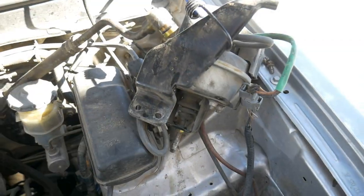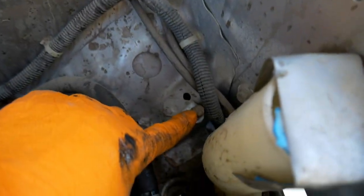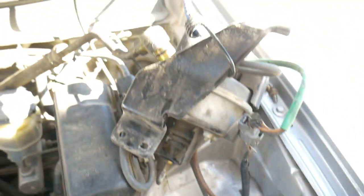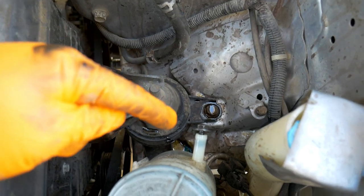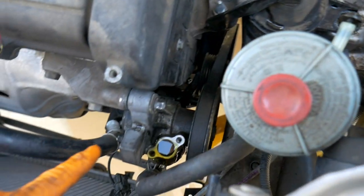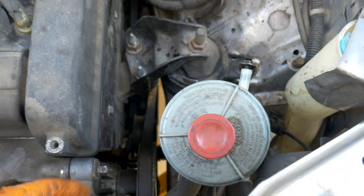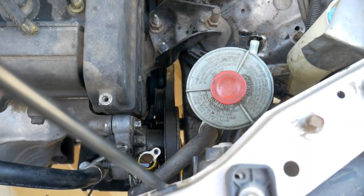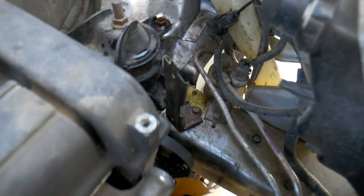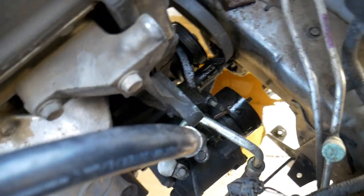First I removed this power steering line and just propped it up here. For added room I also removed the cruise control unit — there are two 10mm bolts and then just one that tightens up, and I bungee strapped it back to make it easier to access everything. Then I went ahead and disconnected the line from the reservoir and took off the two 12mm bolts for the power steering pump, removed the belt, and pulled the whole unit out. Now you can see how much easier it is to access the receiver dryer and the compressor.